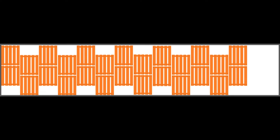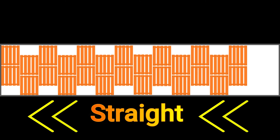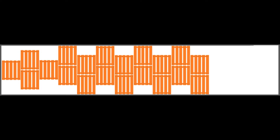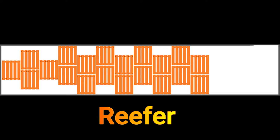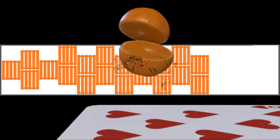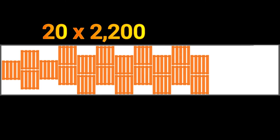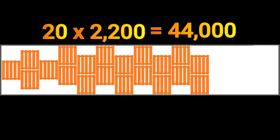The most common ways to load pallets in the trailer are straight, sideways, or pinwheeled. This load here is an example of a load I picked up in California — oranges. It was 20 pallets at 2,200 pounds each, for a total load of 44,000 pounds.